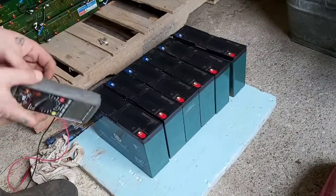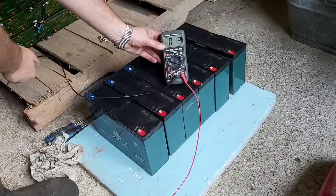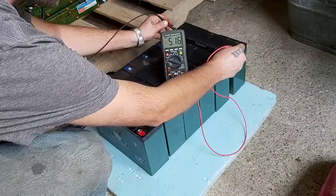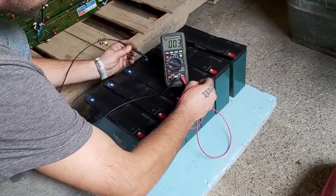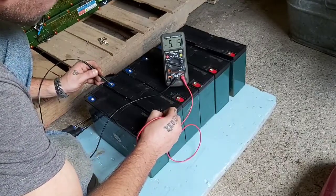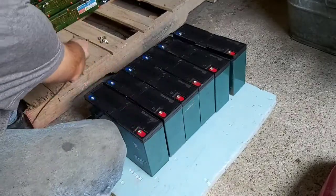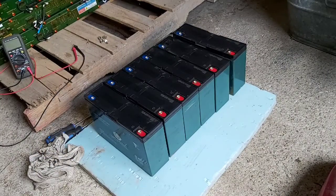Let's get a little voltage check on these. 5.6 volts on a 12-volt battery. Yeah, I'd definitely be surprised if these come back, but we will try.